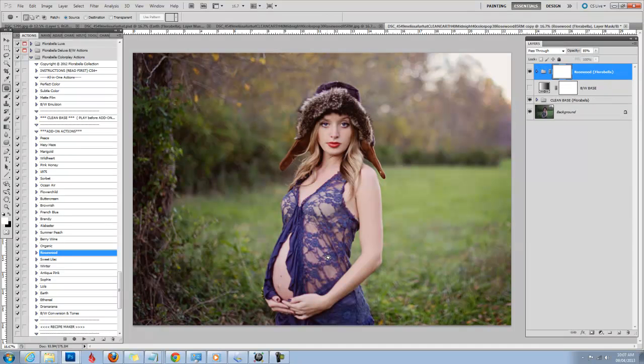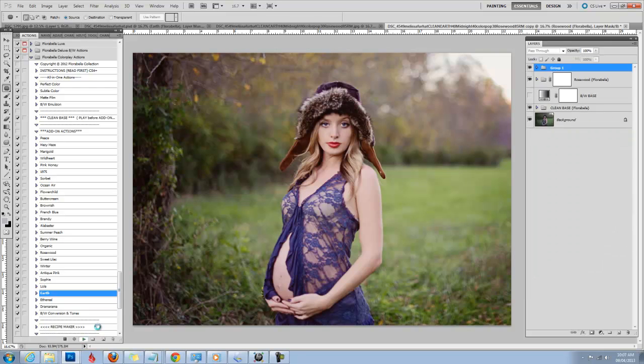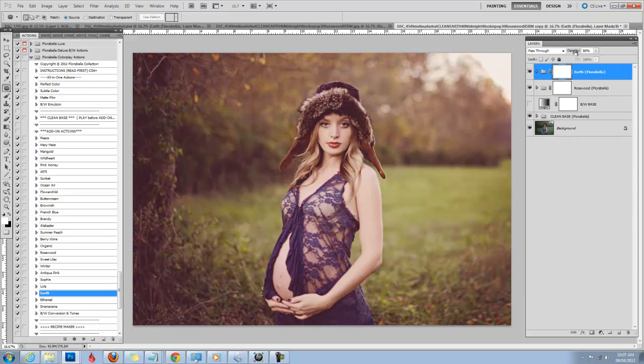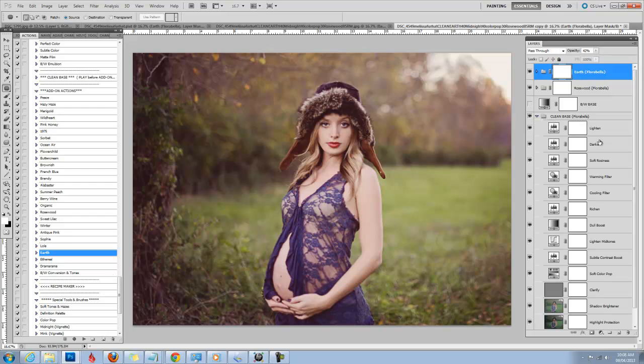So I'm going to opt for Rosewood. I'm going to run Rosewood first and automatically that adds a little bit of drama, depth, and tone. Next I think I'm going to go a little earthier and add Earth right on top — you don't need to flatten or do anything. That's a little too brownish matte for me, so I'm going to take that down to maybe around 42%. I'm also going to go into my clean base and brighten it up a little, taking that up to about 40 or so.